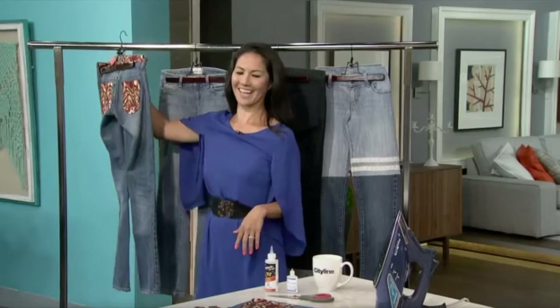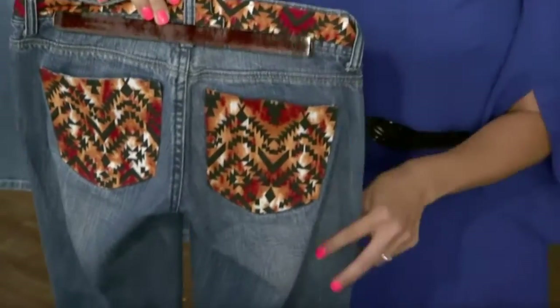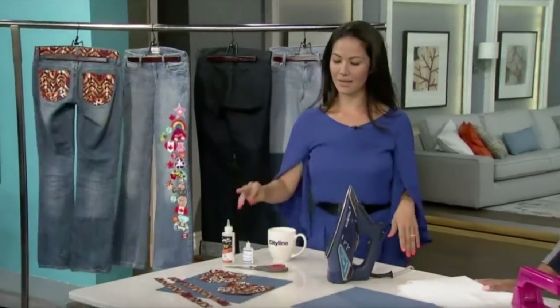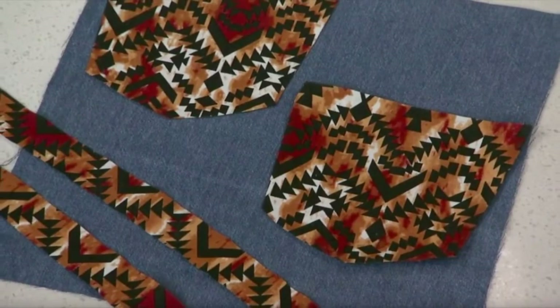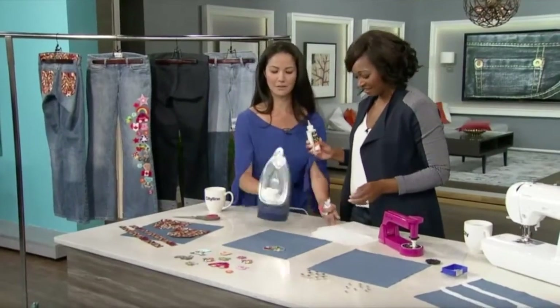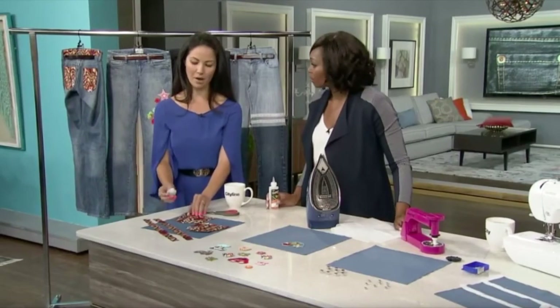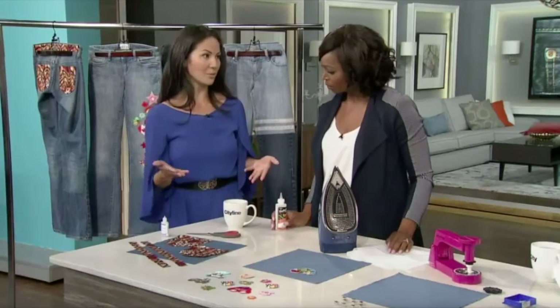We're going to start with gluing. This first pair — these are actually just glued on. You can take any type of fabric: an ethnic fabric, a Peruvian fabric. I did that just by cutting out the fabric. This is special fabric glue. What I did first was I cut out the exact shapes I need for the backs of my pockets. I took this fray stop and I run it along the edges — that prevents it from fraying. This can go in the washing machine and it's perfectly fine.